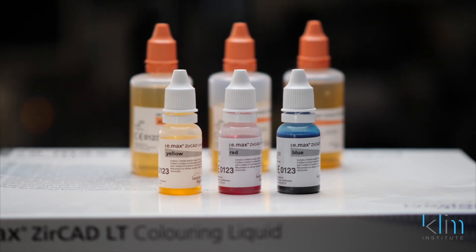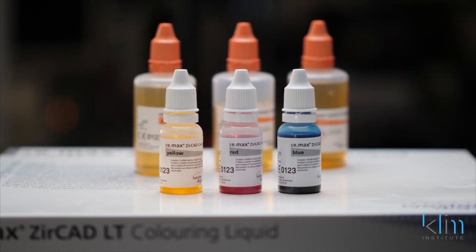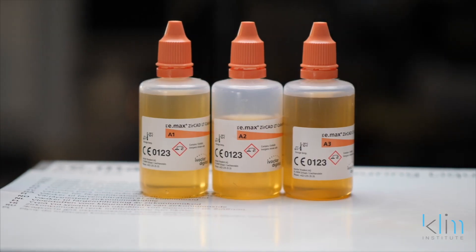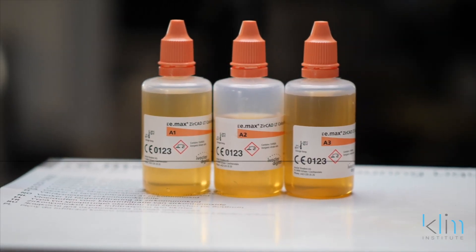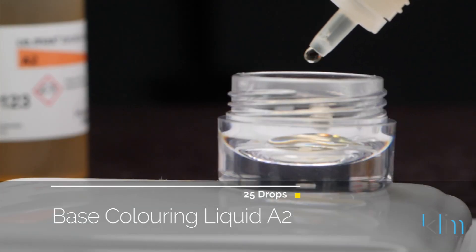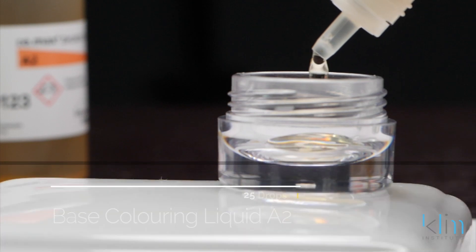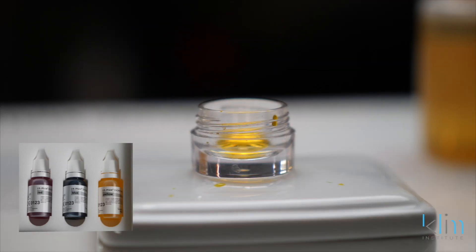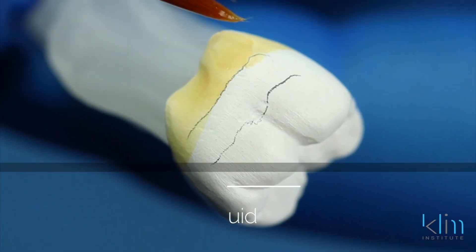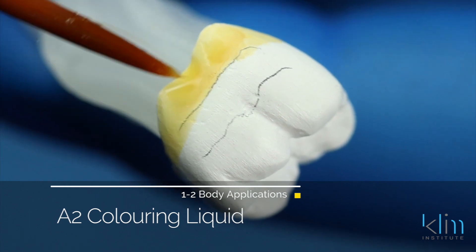The coloring indicating liquids come in three colors: yellow, red, and blue. We can use a combination of those, therefore we have no limitations — those cover the full color spectrum for us. To get started, my base color is going to be A2; most of the time I'm going to use A2. What I'll do with A2 is put 25 drops in a jar — these are the mixing jars in the kit — and then I'll put two to three drops of the yellow dye. With this system, I know that the yellow color is always in my cervical and body one-half.